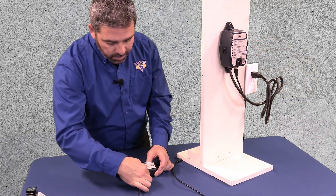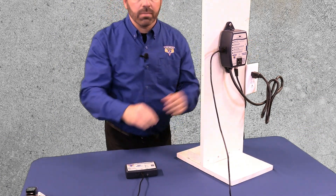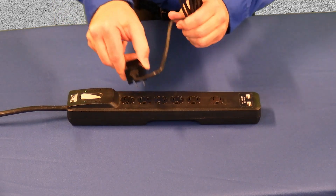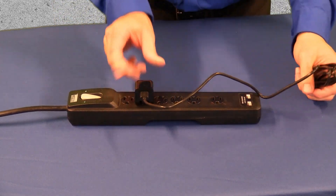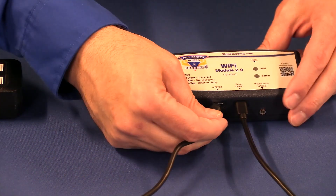To monitor a primary pump, first plug the Wi-Fi module into your Pro Series C2 controller. Then insert the second USB-C cord into the charging block and plug the charger into a power outlet. Next, plug the USB-C end into the AUX USB port on the module itself.